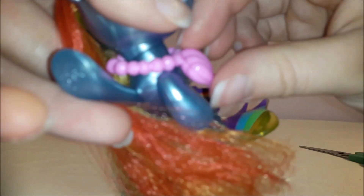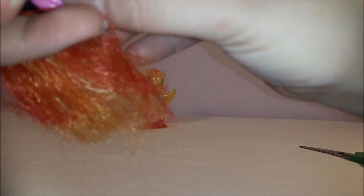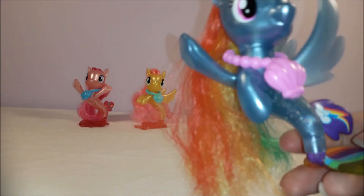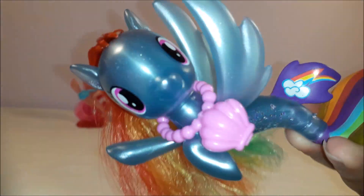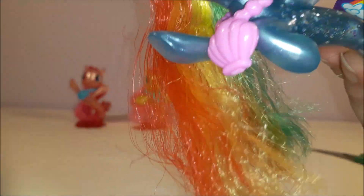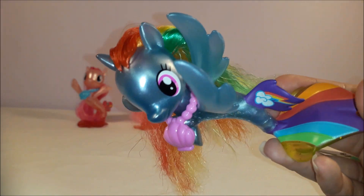Rainbow Dash wears a pink necklace. Let's open this up and find the little pearl inside — yes, there you go. So they've all got the same treasure inside their shell necklaces. She's obviously pearly and shimmery, with that awesome shimmer. And she's got glitter on the side of her body, which you can probably see — it looks like scales when you hold it up to the light.